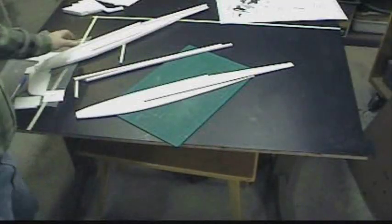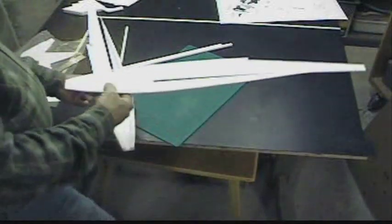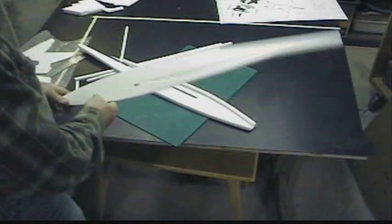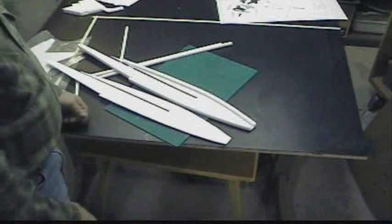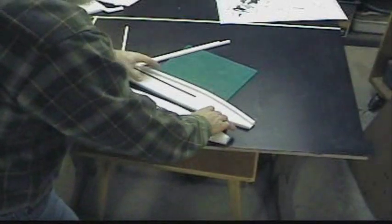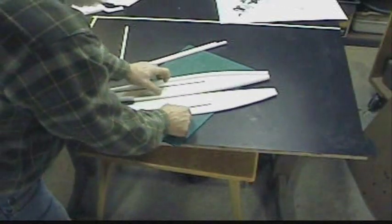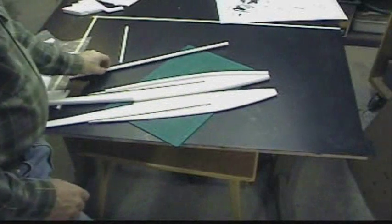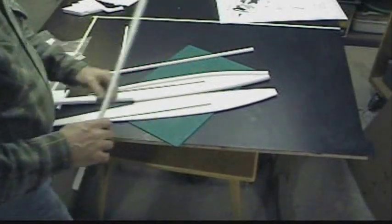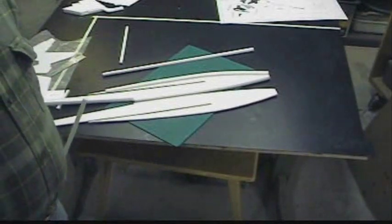I cut out five of these strips because I knew four wasn't going to do it. Here's an important point: you need to make a right and a left. Because if you put the strips on the second piece exactly the same as you did the first piece, you'll have two left sides or two right sides. So you have to remember that you need a left and a right — they're going to be book matched, like a book opening up. Just a helpful hint so you don't end up with unusable parts.